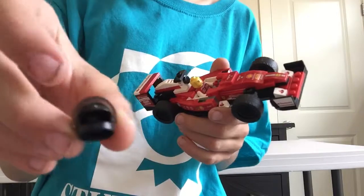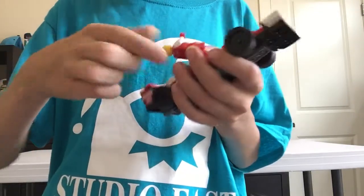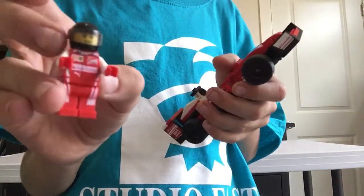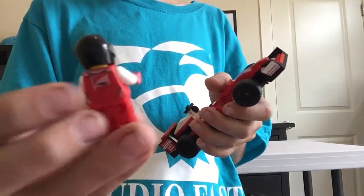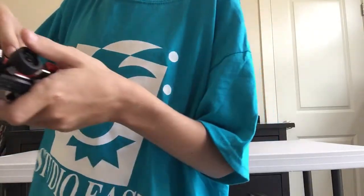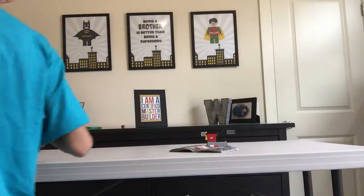We've got the helmet on the minifigure, which can go on and off. The only minifigure we get in the set is this Ferrari F1 driver, and it does have some back printing there - not a double-sided face though. Anyway, we're going to go to our favorite part of the set.